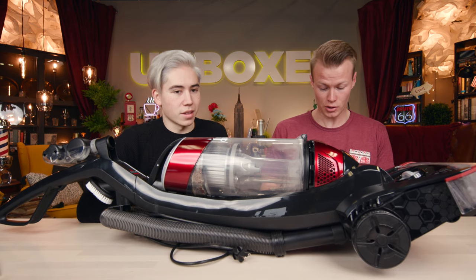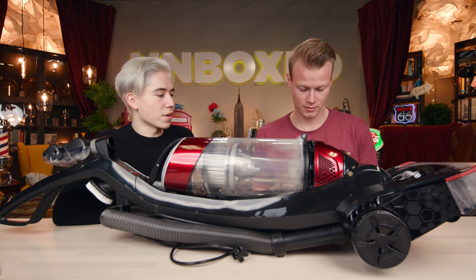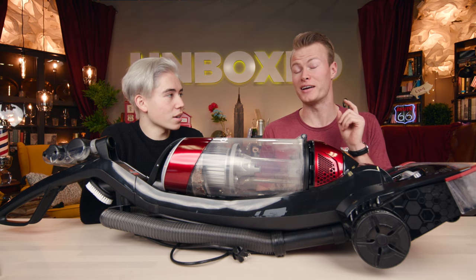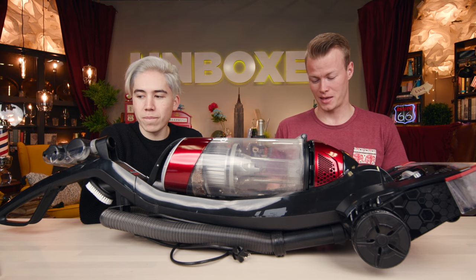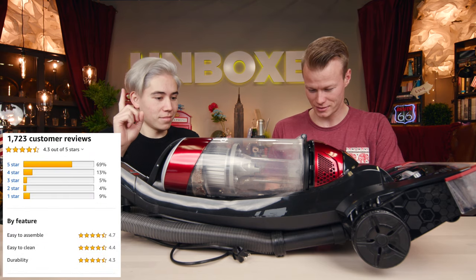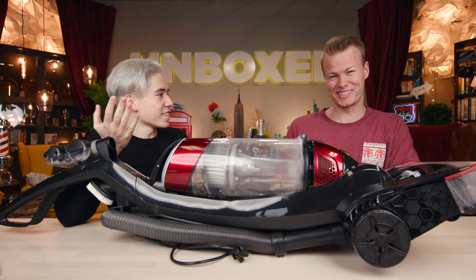So you said 2,000 reviews, 70% five-star. This received a total of 1,722 reviews with 69% five-star. That's almost perfect. It's a vacuum — a lot of people are going to be upset with how bulky it is.